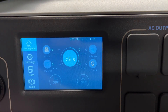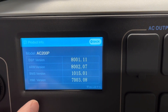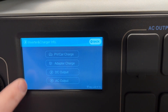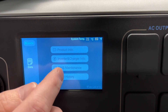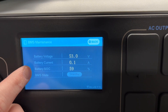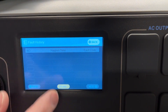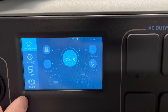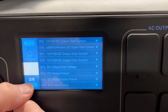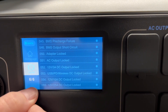Back on the main screen, we have Data and Product Info, which shows the different software versions on the unit. We have inverter and charger info — these are the stats accessible from the front page. We have BMS maintenance, battery voltage, battery current, battery state of charge, BMS state, and fault history. I don't currently have any faults. Here's the fault list — if you get a fault, you can look through here for the number.